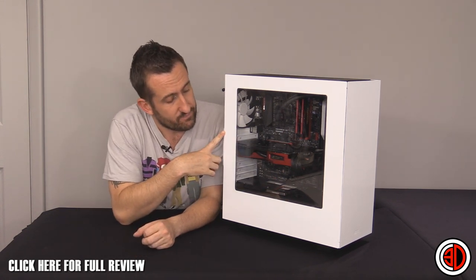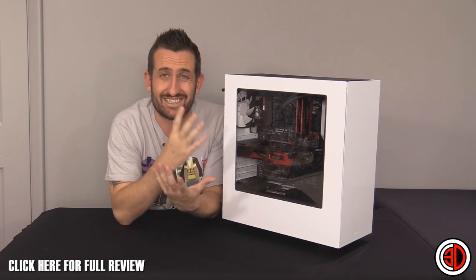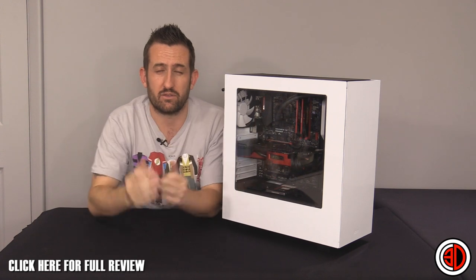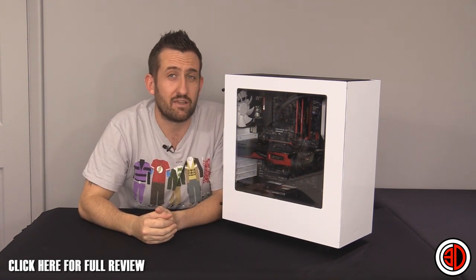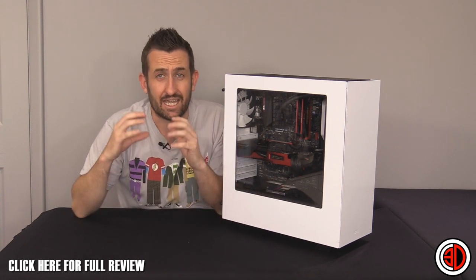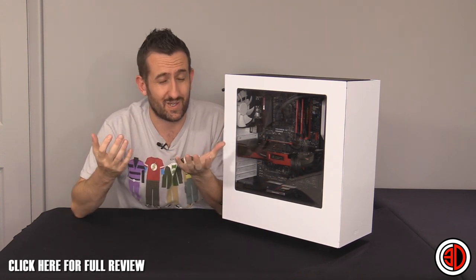This is actually quite a sleek and understated case. I know it's white but they do it in black as well, and it's only 59 pounds. I know a lot of you are always going on at me about only doing expensive stuff in videos.